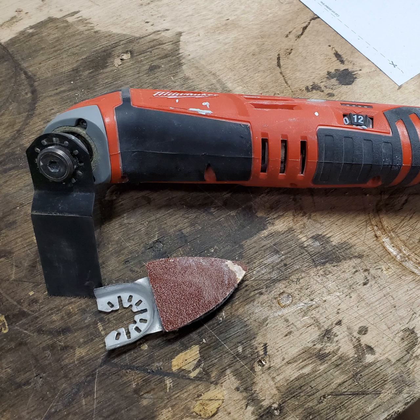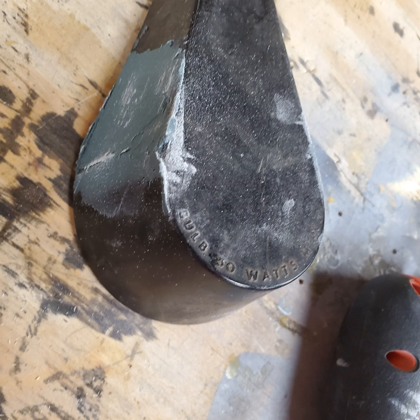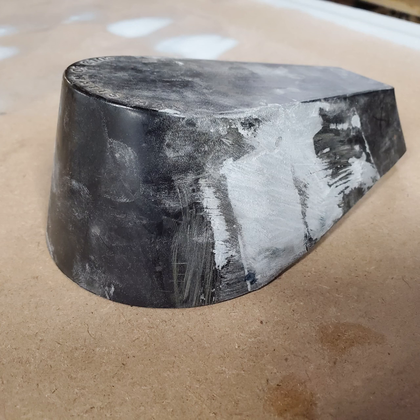To sand down the Duraglass, I used this sanding attachment I got from Harbor Freight on my multi-tool. This is what it looked like on the inside, but because the light will block it and you won't really be flipping up and looking inside, I didn't worry too much. Here it is with the Duraglass sanded down.